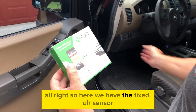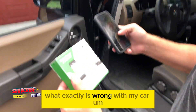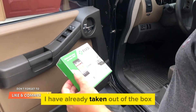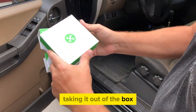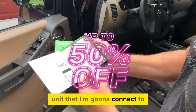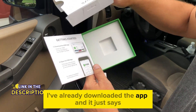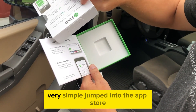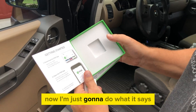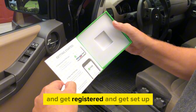Here we have the Fixed sensor, which is going to tell me exactly what's wrong with my car. I've already taken it out of the box, but this is what it looks like taking it out of the box. Here's the unit I'm going to connect to some port of my car. I've already downloaded the app — it was very simple. Jumped into the app store, downloaded the app in a couple of seconds. Now I'm just going to follow the instructions on the Fixed app to get registered and set up.